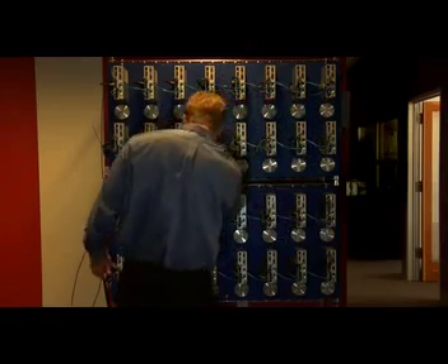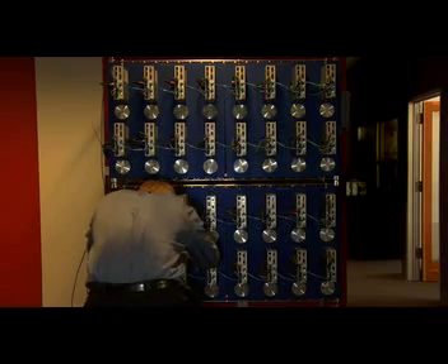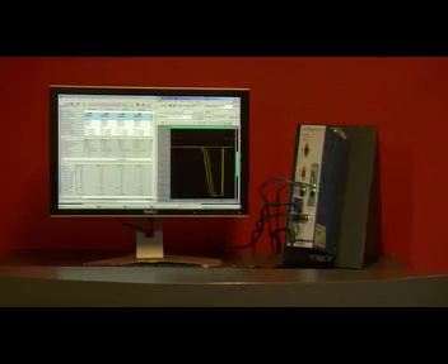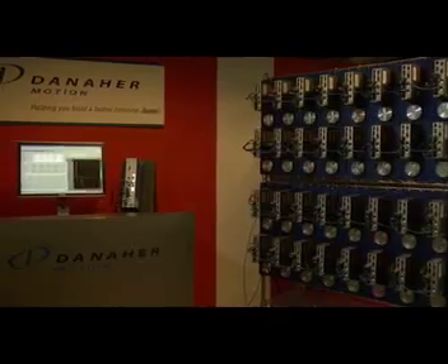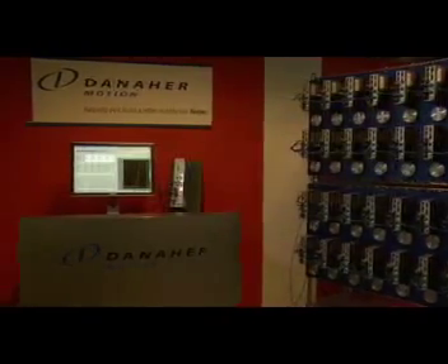Equipped with easy plug-and-play functionality, workbench software tool for complete setup configuration, and an MPX.net programming library for writing motion applications in Visual Basic or other third-party softwares, the EZMP controller was built for flexibility, efficiency, and growth.